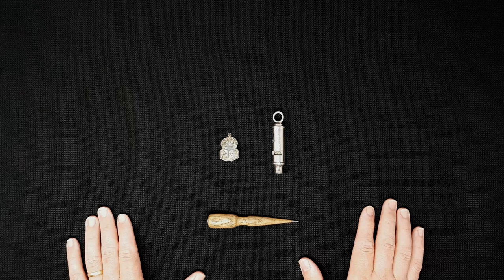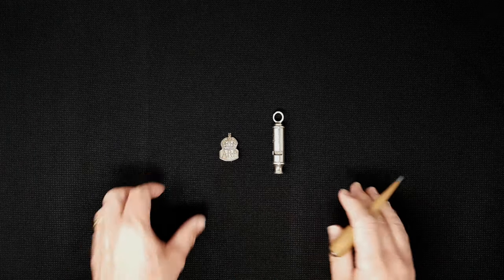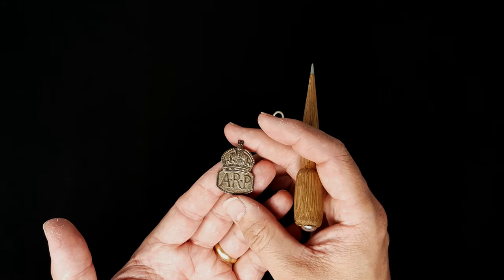This is the Artifact Guy and this is our first paired items on the channel. This is an ARP air raid warden's whistle and badge. Let's look at the badge first. This is from the 1940s - 1939 to 1945, of course the Second World War in Britain.